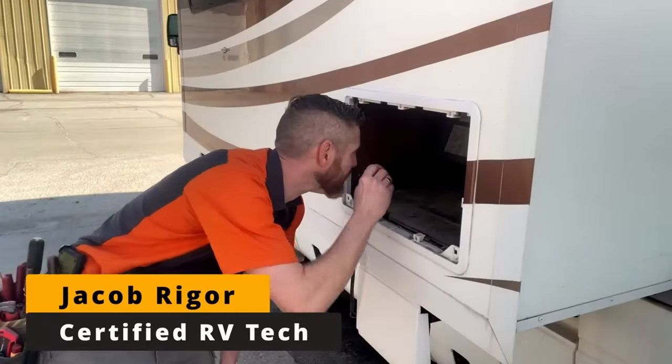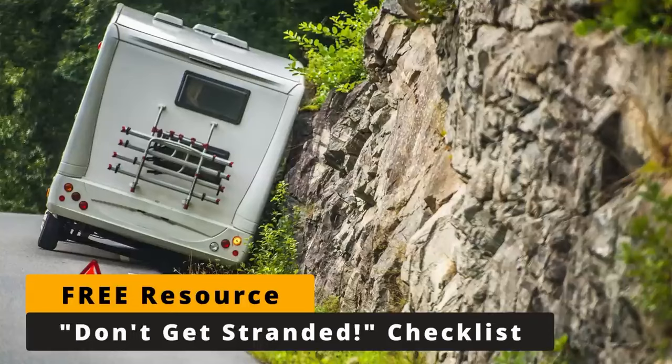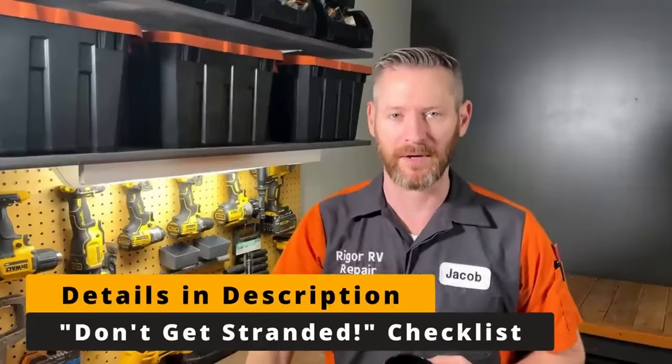If you're new here, my name is Jacob. I have a bunch of free resources for RV owners, including my four-point don't-get-stranded checklist, which covers four of the most common ways that RVs break down on the side of the road and how you can avoid that happening to your RV.